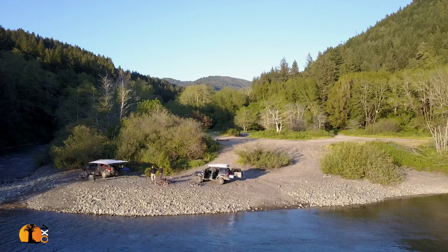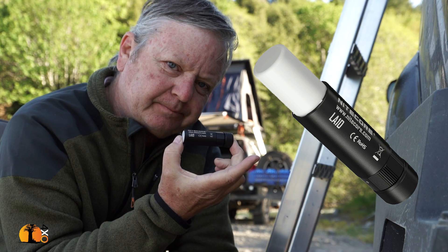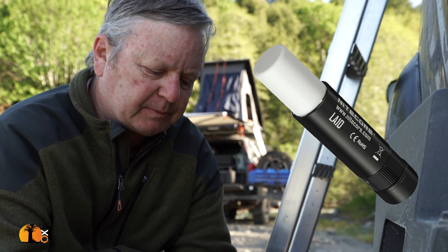The Nitecore LA10 Flashlight. Here it is. This is my review.